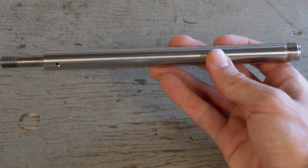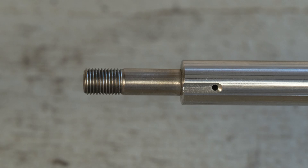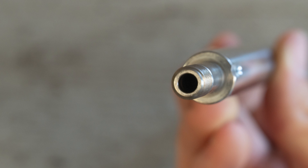This next shaft has a machined bypass feature added to the post end of the shaft. It has a hole through the side of the chrome section and a hole through the top of the post end that does not go through to the other side.